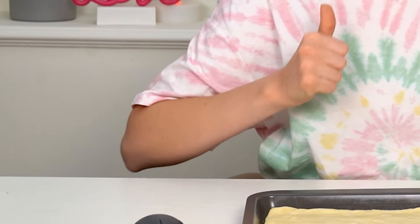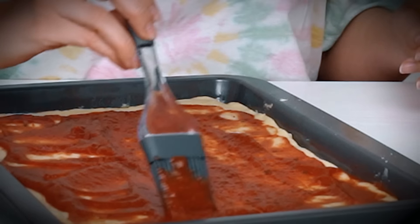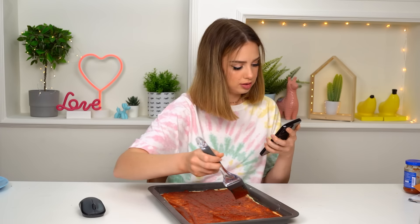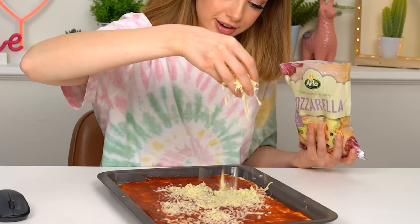This sauce smells absolutely phenomenal, you guys. Do you think there is actually someone who draws with pizza sauce? Hey Siri, pizza sauce drawings. I found: 'chef creates portraits on pizza using just cheese and tomato sauce.' Told you there is someone! Good job, my friend. That's the sound of cheese rain — rain on me.